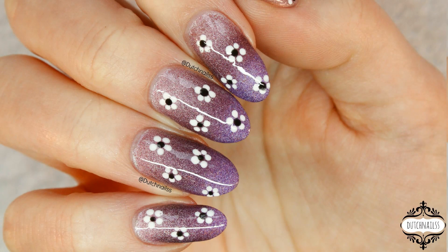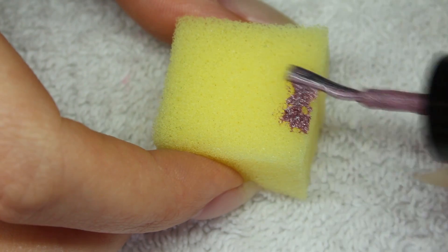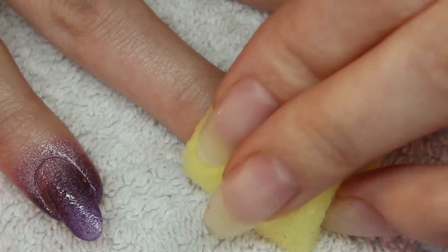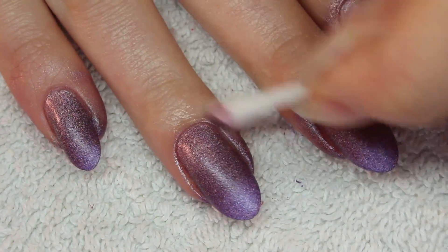I also did a simple nail art with these three colors. First, apply the colors on a damp sponge and lightly dab onto your nails. Clean around your nails when you are happy with the opacity.